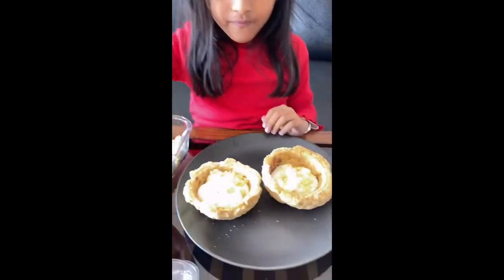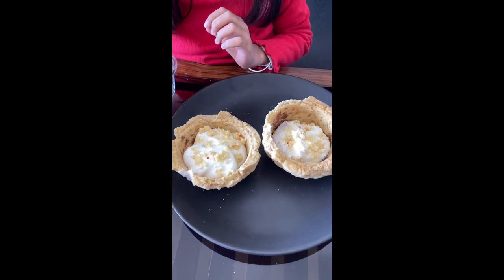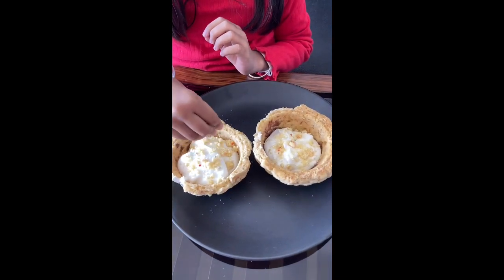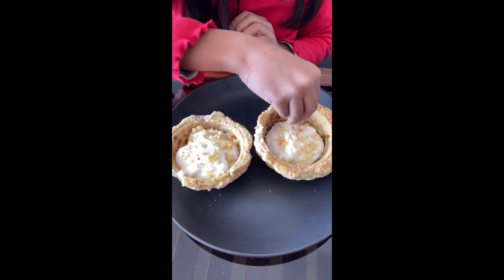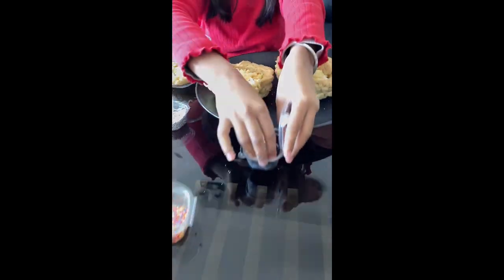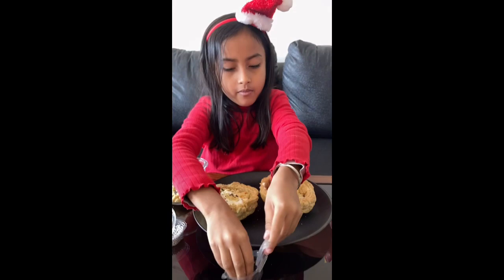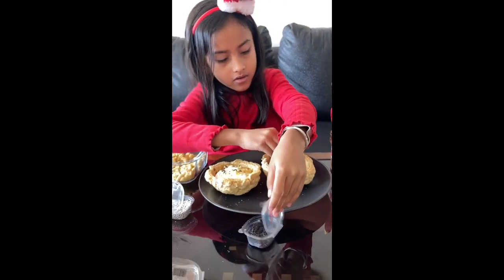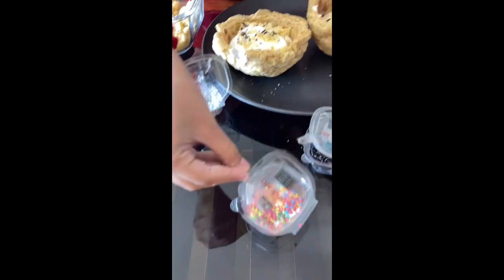Now I'll add some sprinkles! I'll add this, and this. Then I'll add these chocolate sprinkles. Then these rainbow ones.